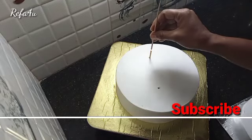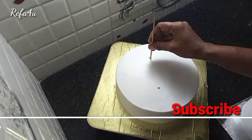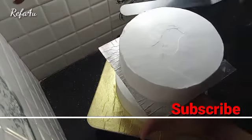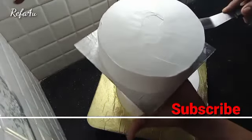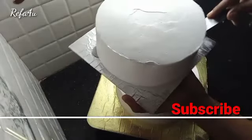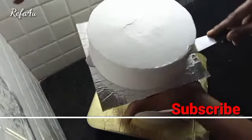We are going to cut the cake, and we are going to cut the cake with the cake. Then cut the cake with the cake and add the cake.